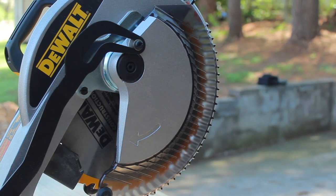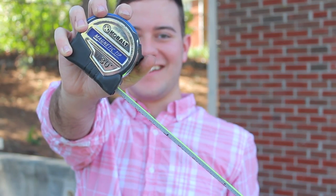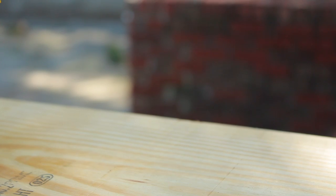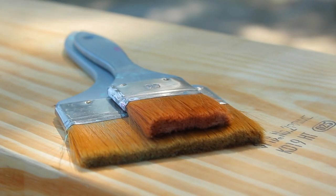Supplies needed: a miter saw, a 2 by 12 by 8 piece of wood, a tape measure, a drill, some screws, and paintbrushes.